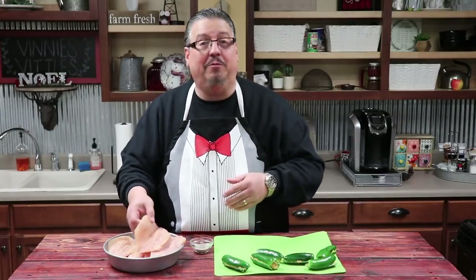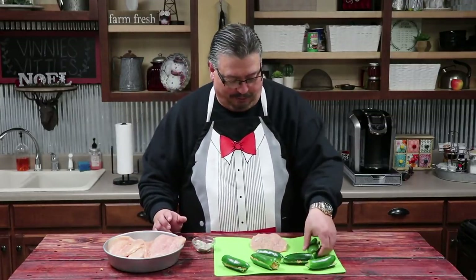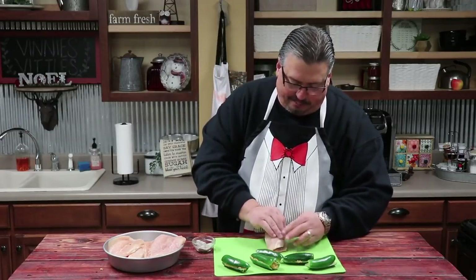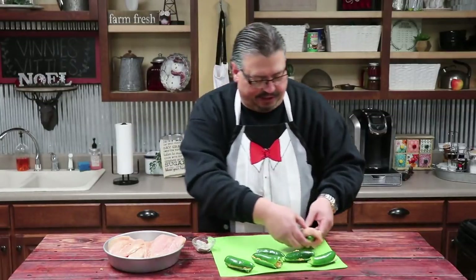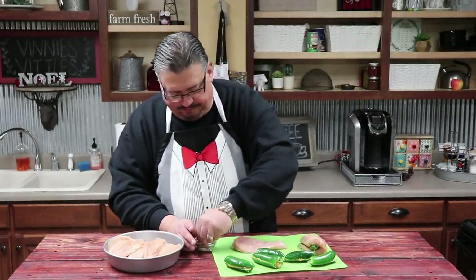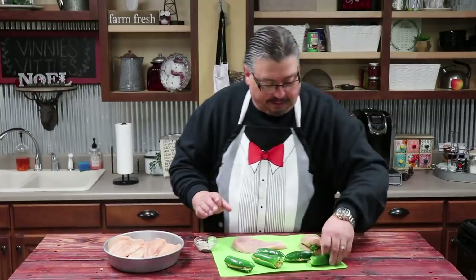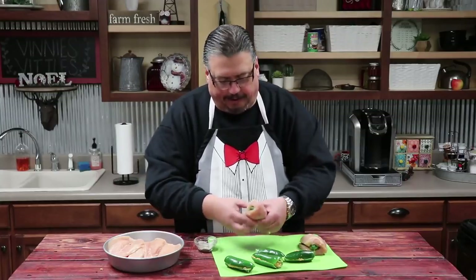We took six chicken breasts, trimmed all the fat off, then filleted them open. Now we're gonna add a little bit of salt and pepper. We take the jalapeño, put it all the way at the fold, then roll that chicken breast over so it's nice and flat and just kind of mesh it together. Then we set it to the side and repeat the same thing — fileted breast, salt and pepper, put the pepper right on the crease, and fold it over.